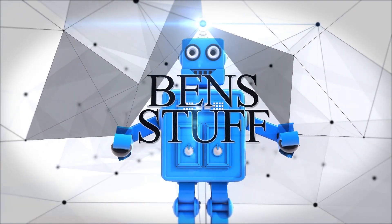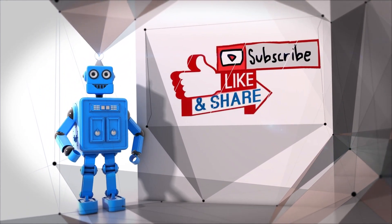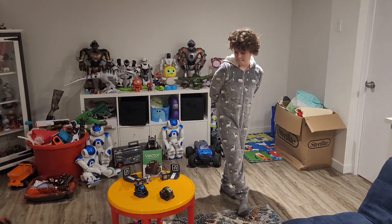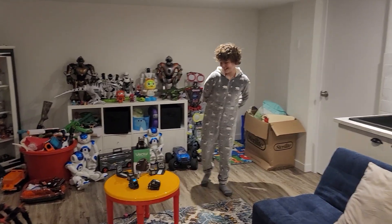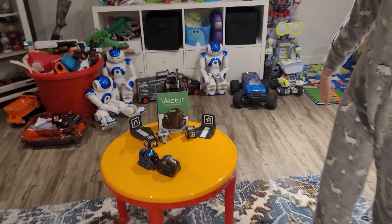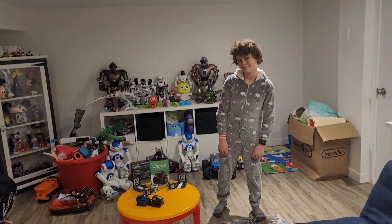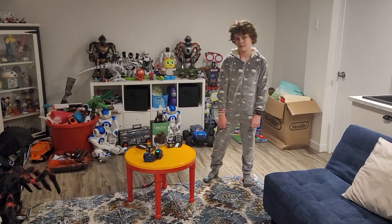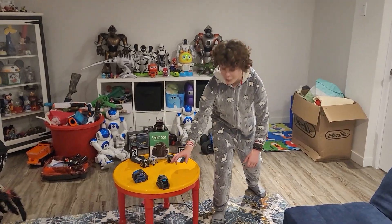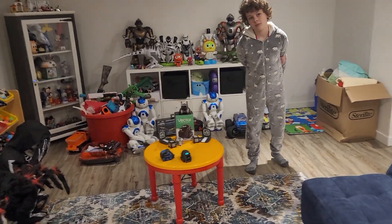This is Benjamin. We are now in week four of our every-week review of all of our robots. This week we are doing Cosmo and Vector. This is going to be a tricky video — it's going to be hard and a little hurtful because there are some things we just don't know, like what's going on with DDL right now. They keep saying they're going to get the servers back up, but they're not.